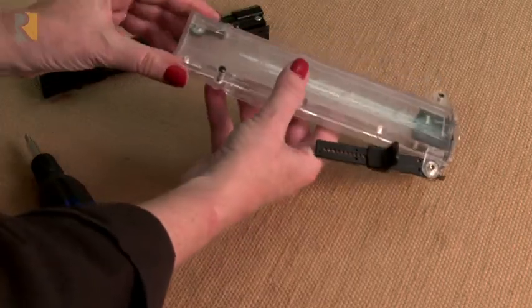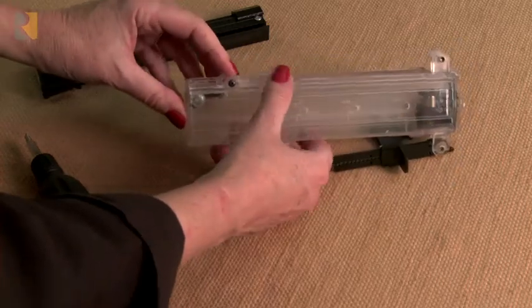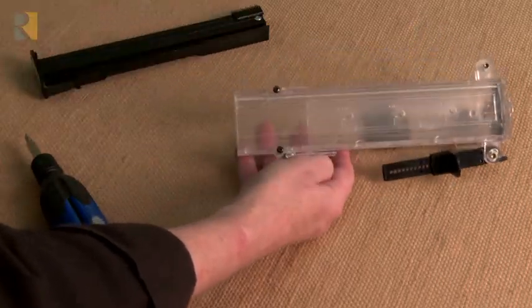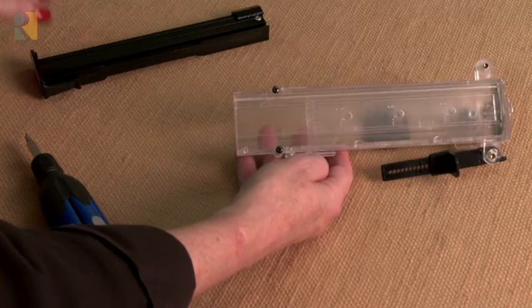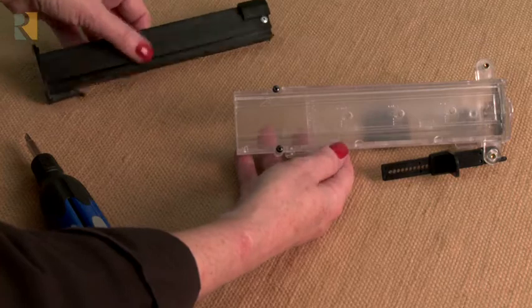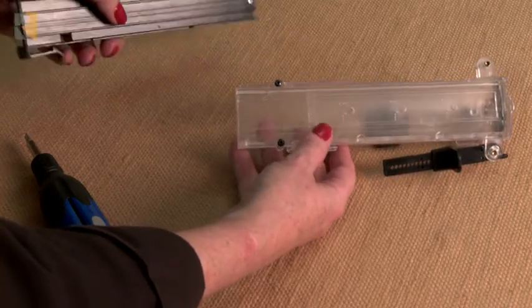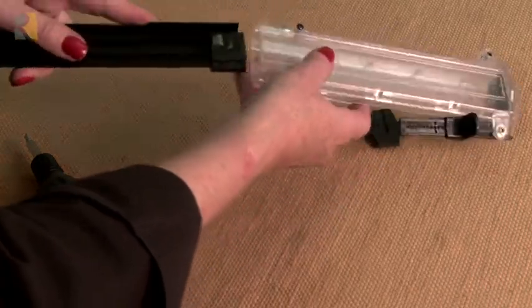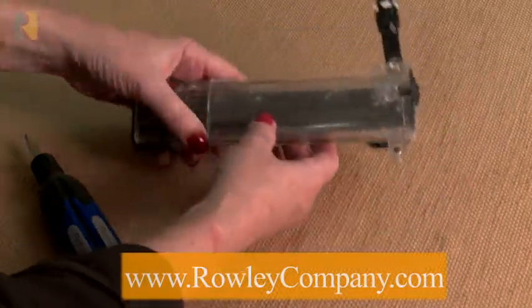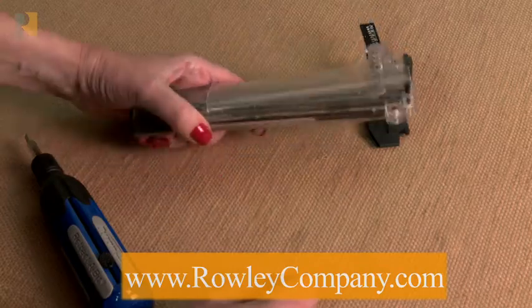Now to replace the cartridge — this part's really easy. If you know how to put your pins in already, you lift up on the end and pull the cartridge out. If you have an older model, it'll have a clear cartridge, but the replacement cartridge is going to be black. Put that back in place, and your pin setter is ready for more years of use.